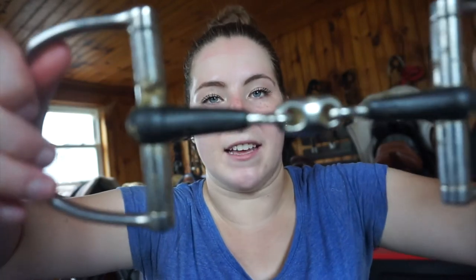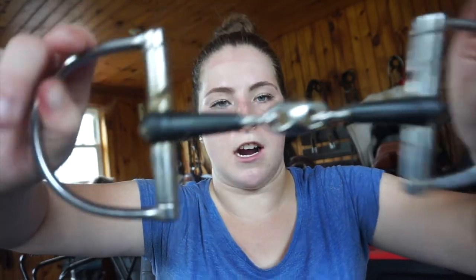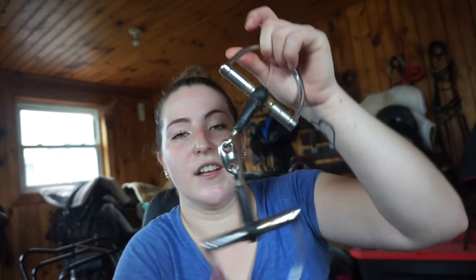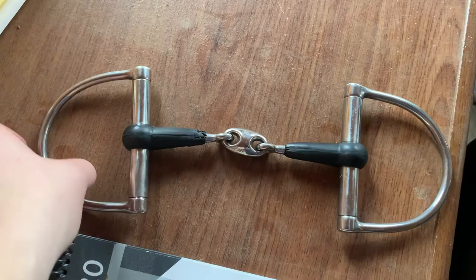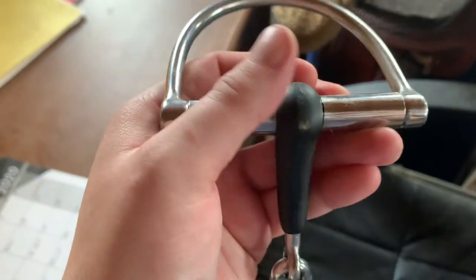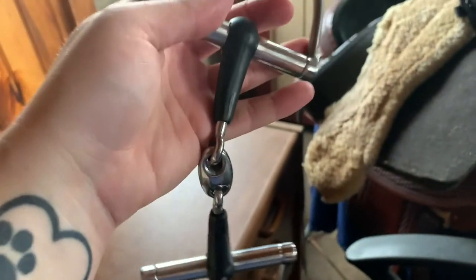I'm going to take my bit off my bridle and clean it. This is what Sassy's bit looks like after she's ridden — a lot of times she has grass stuck in her mouth, or I'll do positive reinforcement so she has treats sometimes. It's the Centaur EcoPure D-ring with an oval link or peanut, and she's been going really well in it lately. To clean it I'm just going to throw it in a bucket with dish soap and let it sit — last time I did that I didn't even have to scrub it, it just automatically took all the gunk off. And here's the bit all clean — I hosed it off to get all the soap off and I didn't have to scrub it at all.